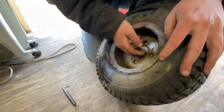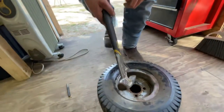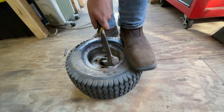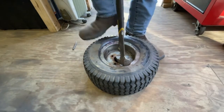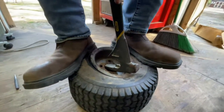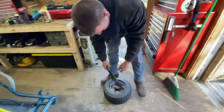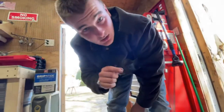They're rusted together — heat and hammer. This just was a bigger tire. Small price to pay to remove the rim from the tire. We'll get back at it when I get this thing apart.